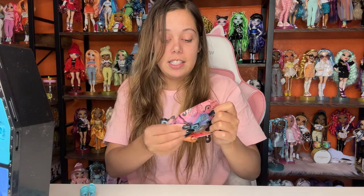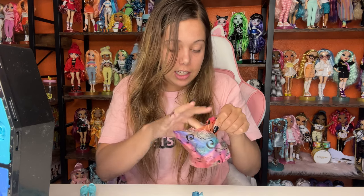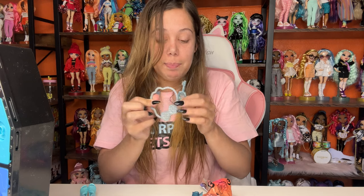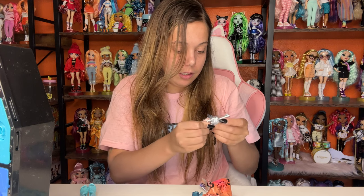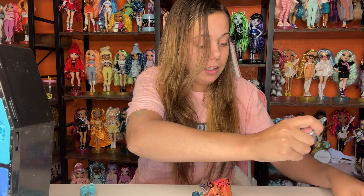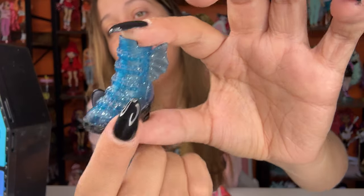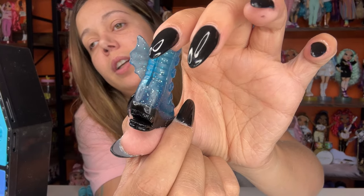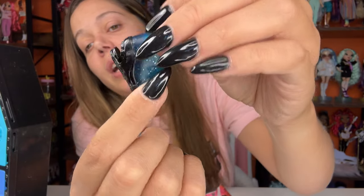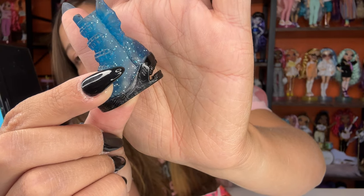There are two more blind bags left. In this one we have her shoes, a key, and a key holder — this key is not painted. These are her boots. Super cute — they come with little fins on the side and they are a sparkle gradient with blue. Look, here's the heel — it's a little shark! Here's the fin, the gills, and then there's the mouth of the shark. That's crazy. Rainbow High never disappoints with their shoes. Last but not least, we have one more blind bag — some little sunglasses, a necklace with an octopus and little pearls, and one pair of earrings. And then here's our other key.